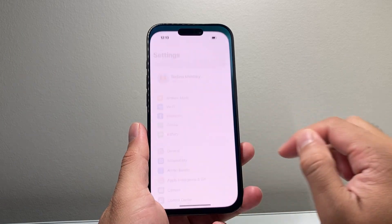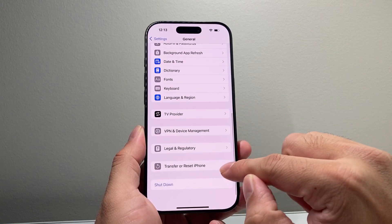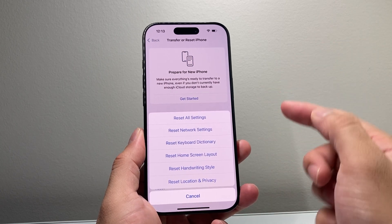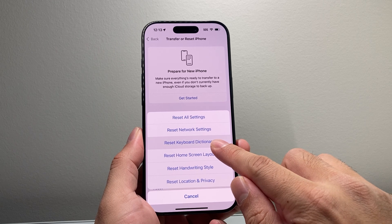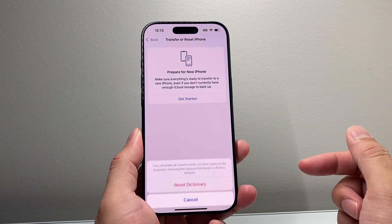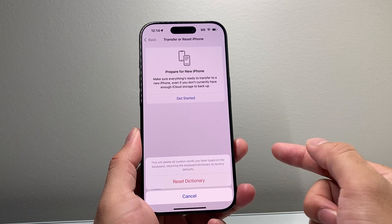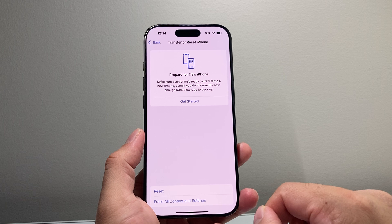Now if it's still not working, go into your Settings, go to General, scroll down to Transfer or Reset iPhone, click on that, then click Reset, and you're going to want to do a Reset Keyboard Dictionary. This deletes all custom keyboard dictionary entries and also resets the keyboard itself. Go ahead and do that and hopefully that will fix it.